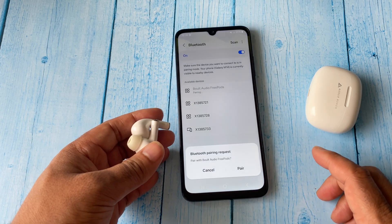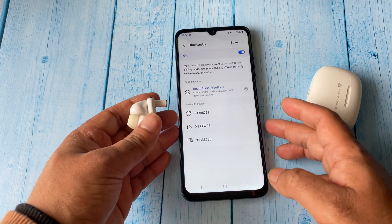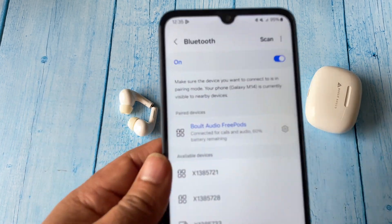After that, click on the pair option. This is the option we need — pair. Click on it. This will pair your Bluetooth device with your Android mobile phone.